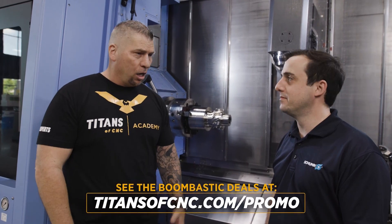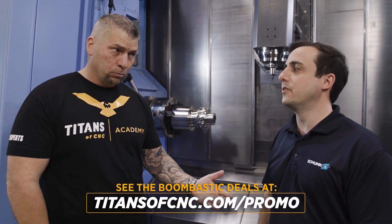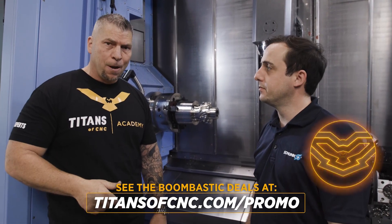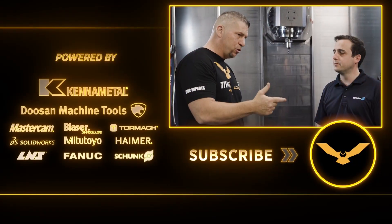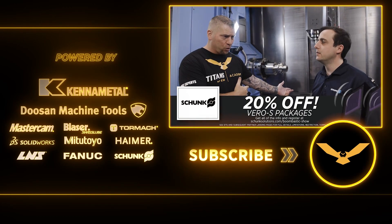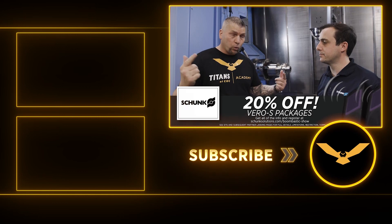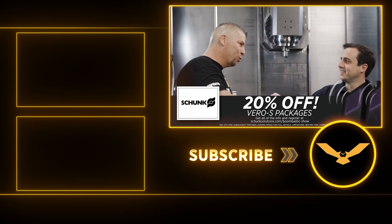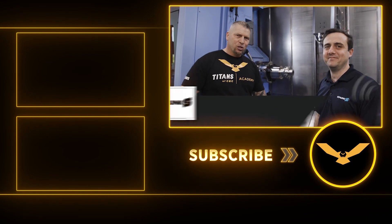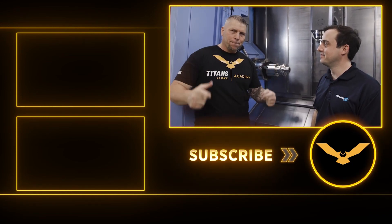If you're interested in these incredible deals, go down to the description below and you'll find the link. Through the end of June you can take advantage of these deals — also the Barrel S system and the quick-change system on the mills and lathes, 20% off. Crazy deals. Thank you for your support, brother. Thank you for giving free education to the world. Titans of CNC, we're out — boom!